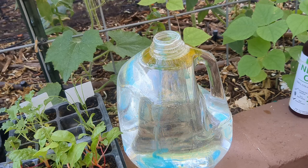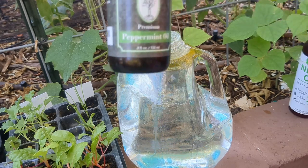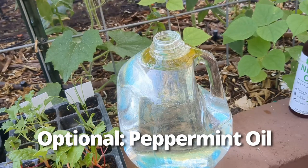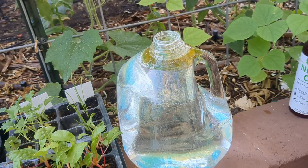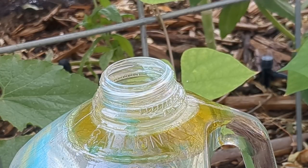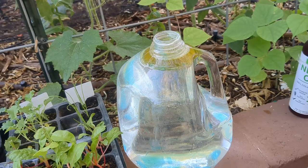Another ingredient I like to use, which is completely optional, is peppermint oil. I'm just going to put in a few droppers full of this. Peppermint oil is known to repel certain bugs and pests — I think it helps a little bit. You only need a little bit of this stuff, not a lot.